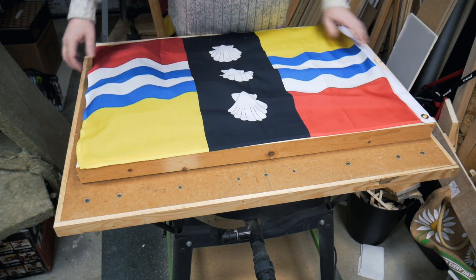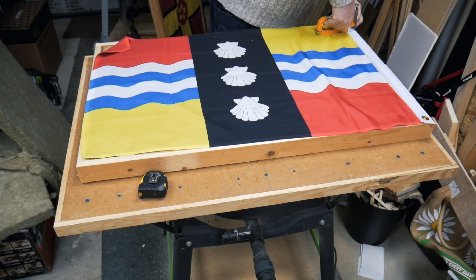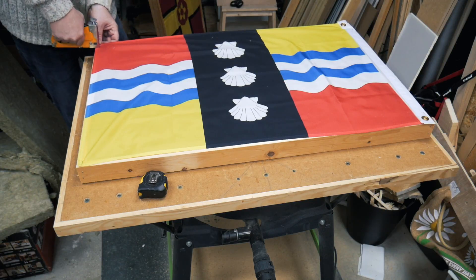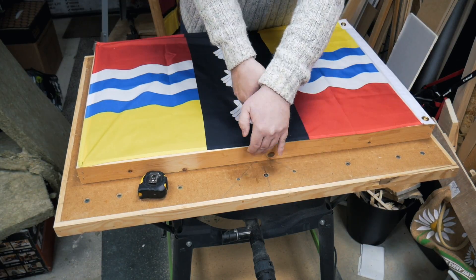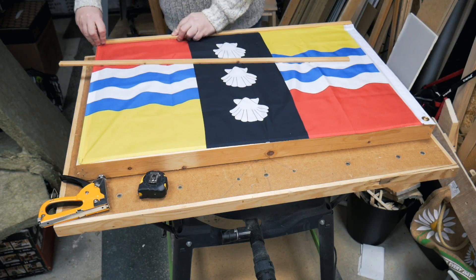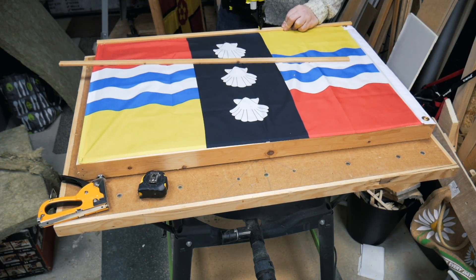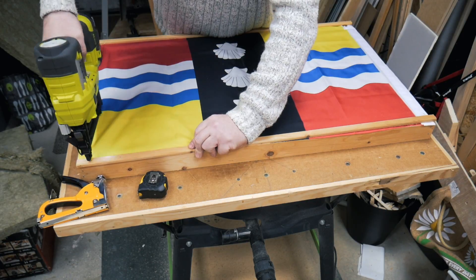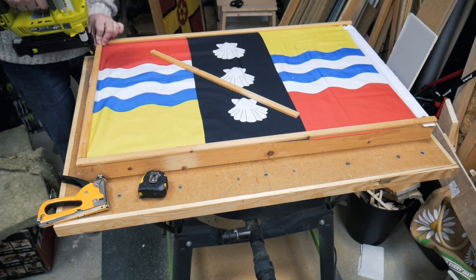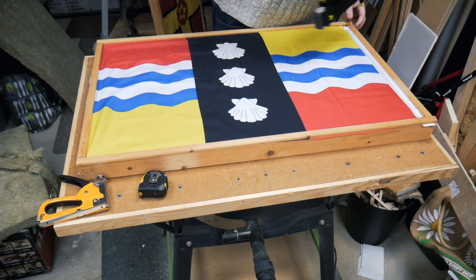The acoustic insulation is a good friction fit inside each frame, and then the flags can be laid out on top and stapled into place. I now use the offcuts left over from ripping the slats down to 50mm as a means of clamping the flags to the frame and to provide a little design detail.